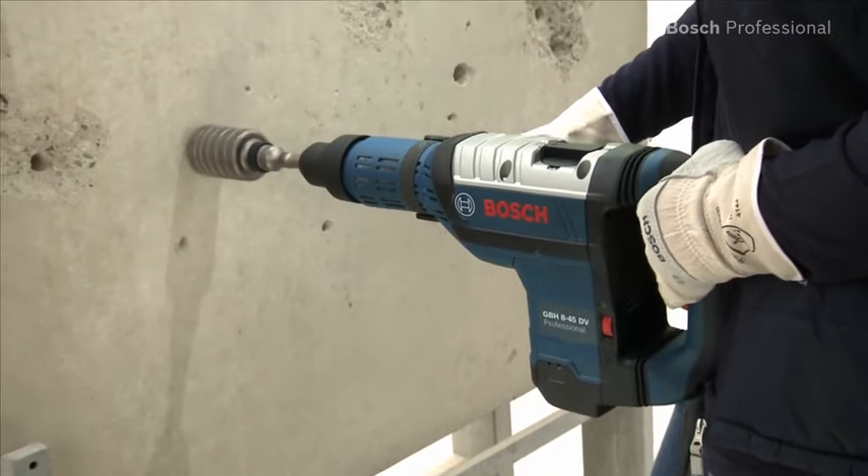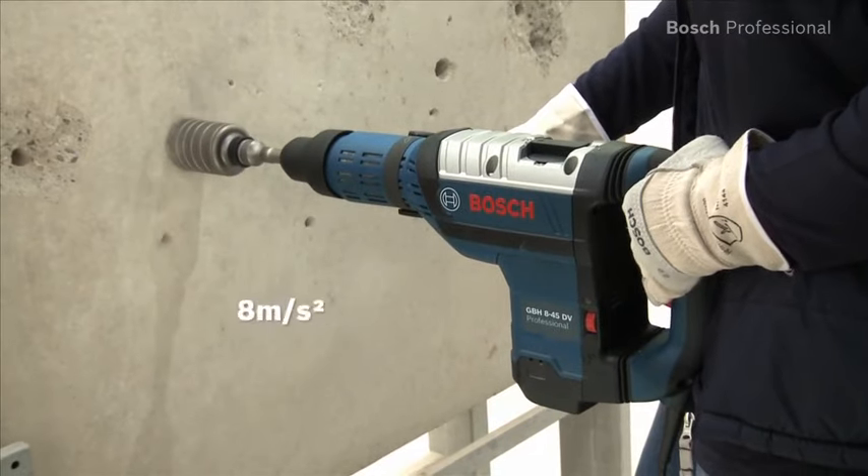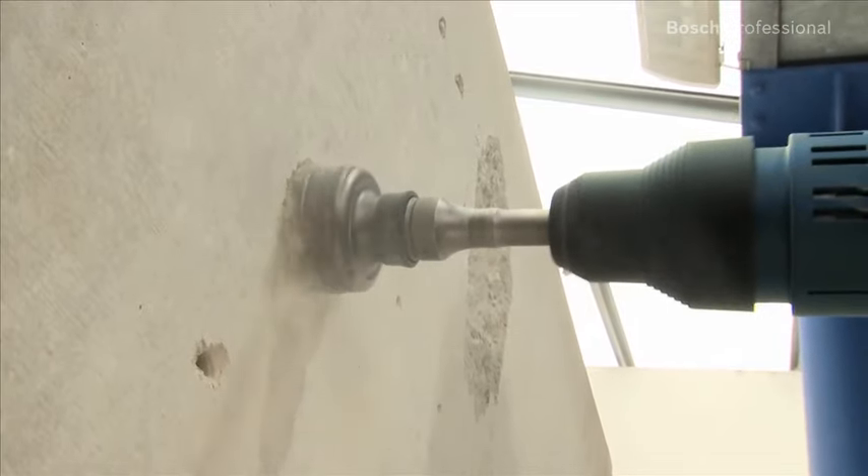It also impresses with its low vibration of only 7 m/s² when chiseling and 8 m/s² when drilling, thanks to its intelligent triple vibration damping system.